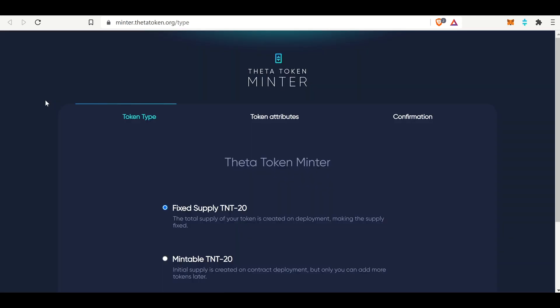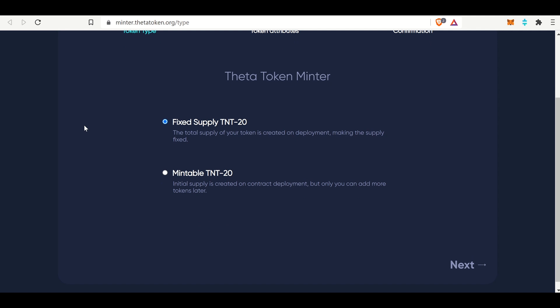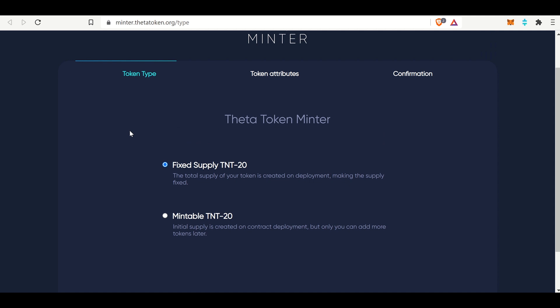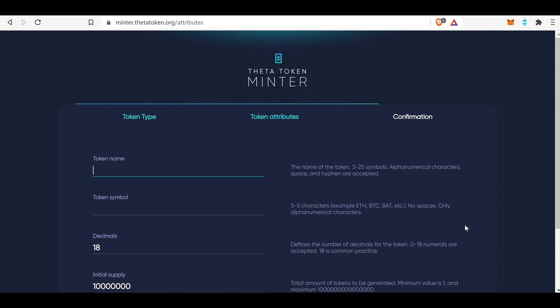Here we are at the Theta Token Minter. Once you first get here, you're hit with two different options: you can either create a fixed supply TNT-20 token or a mintable TNT-20 token. I'm going to do the fixed supply option, which means the total supply of your token is created on deployment. With a mintable token, the initial supply is created on contract deployment, but only you can add more tokens later. I want to create a fixed supply - kind of like Bitcoin, there's only a set amount, which makes it scarce. The set amount is only going to be 100, so there will be 100 token holders.